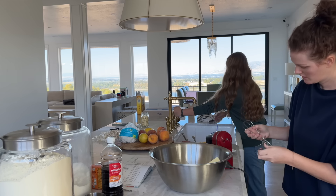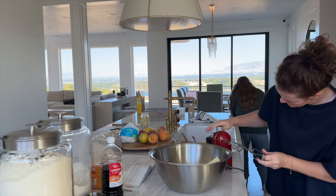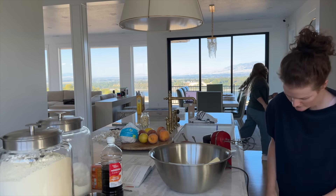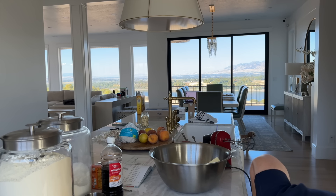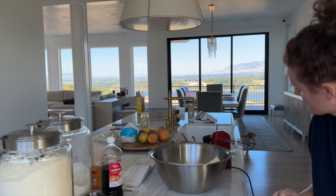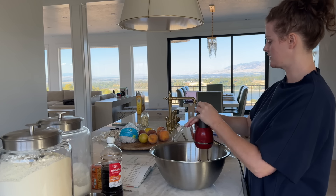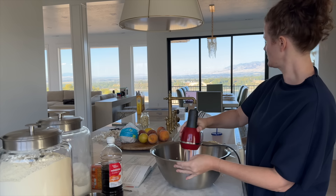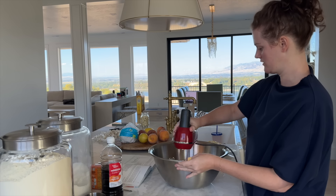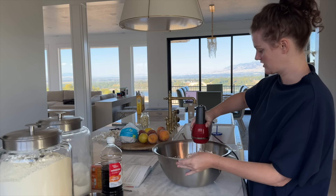The baby really wants to be here. Come on Lady, go eat! Why isn't she coming over to you? Oh there she goes, she's on her way.